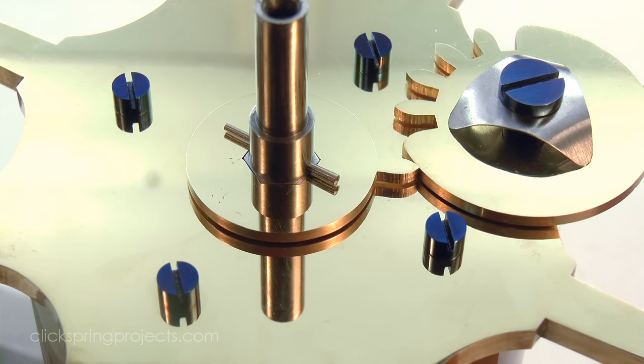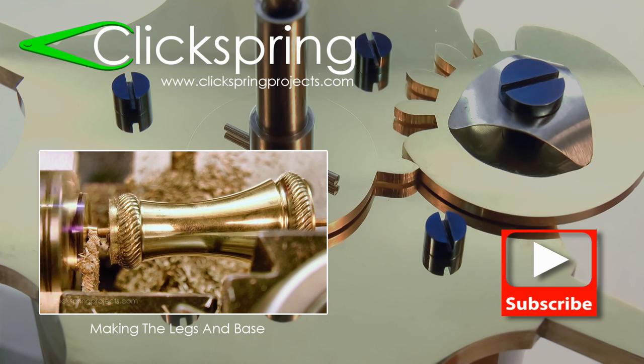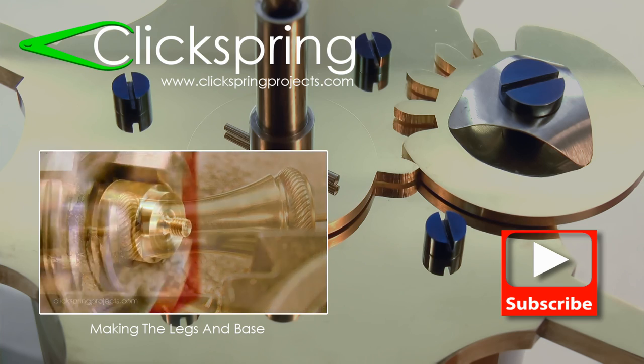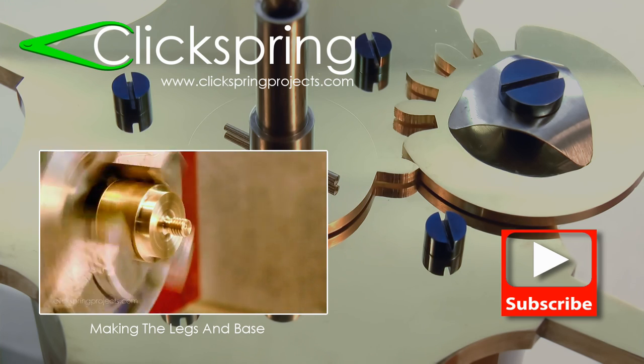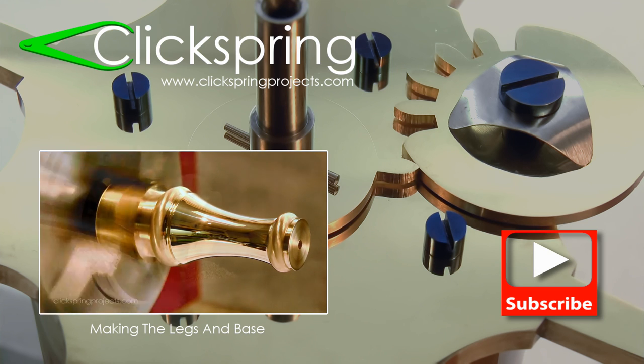Thanks for watching, I'll see ya later. And if you've just made your way into this clock making series, thanks for checking it out. This is just one episode of a longer series where I show all of the steps to make a mechanical clock from raw metal stock, so be sure to check out those other videos.